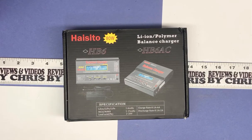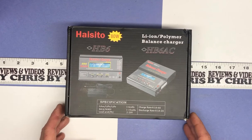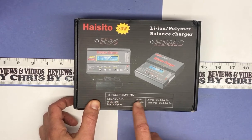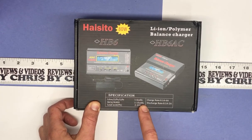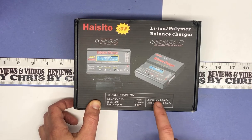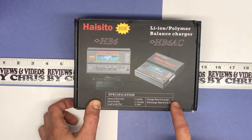This is compatible with lots of different batteries, from nickel metal hydride to nickel cadmium, to lithium polymer to lithium ion, and I'm primarily going to be using them for LiPo batteries in my kids' RC cars and RC trucks. You can see a specification here: for lithium batteries, 1 to 6 cells; for nickel cadmium, 1 to 15; and for lead acid, 2 to 20 volt.